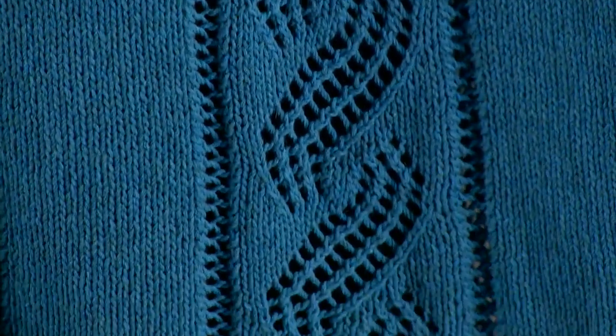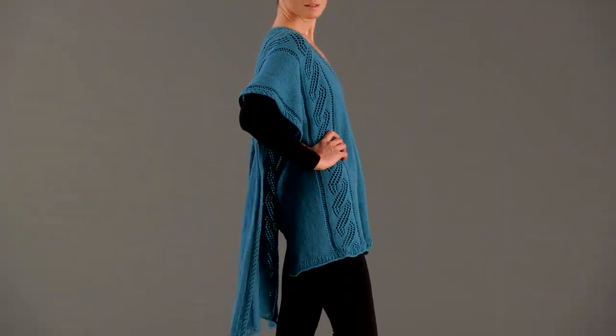The stockinette stitch background sets off a graceful lace panel and columns of lace faggotting. It is worked in one piece with a clever multiple-wrap drop stitch at each end for a simple border.